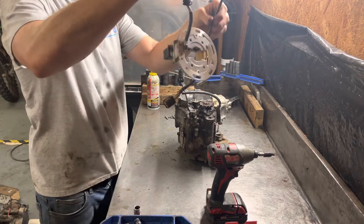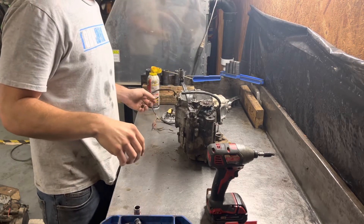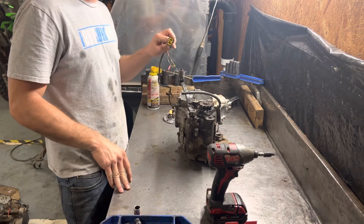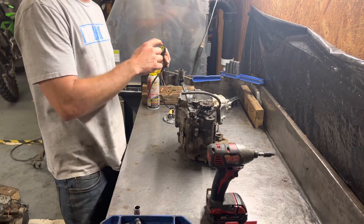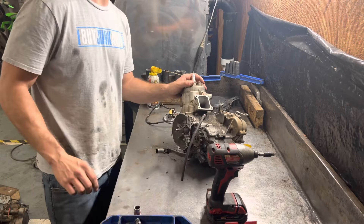And that is the stator. Very simple to pull, very simple to replace. They're even easy to test — you just use your voltmeter with the pins in there with factory specs. Thanks for watching.